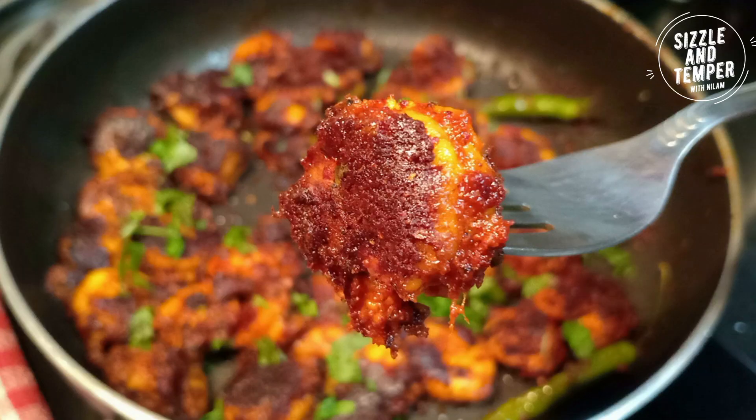Hello friends, how are you? Welcome to your channel. I am your host Neelam and today we are going to find delicious prawns fry. It is very easy.